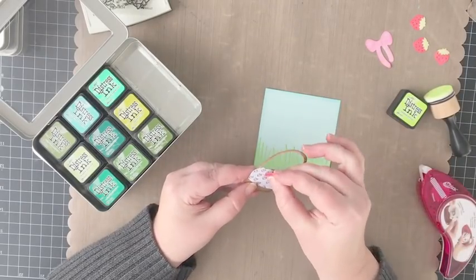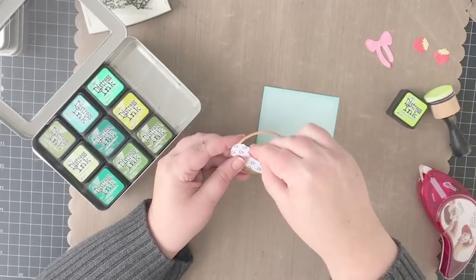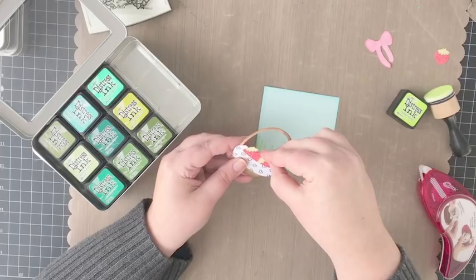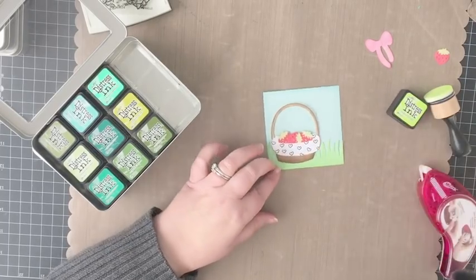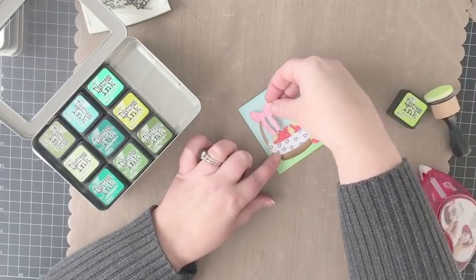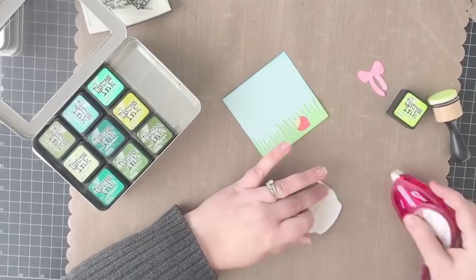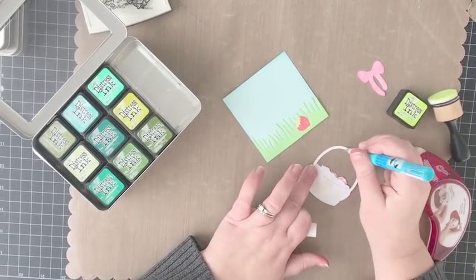I'm going to adhere the grass to the blue square and then figure out the placement of my basket and berries. One of the really cool things about this Egg Hunt Die is that the basket liner has a slit in it that you can use to tuck either the eggs, or in this case strawberries, inside the basket, and they're held together quite nicely.